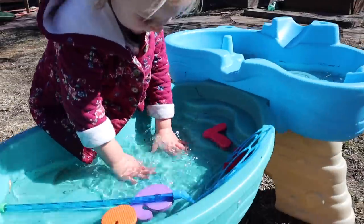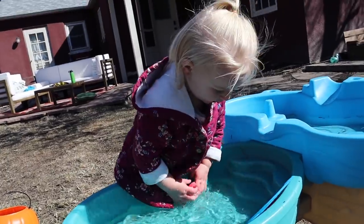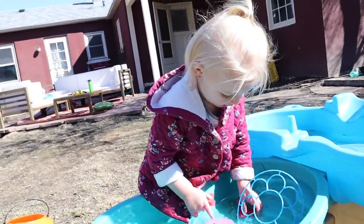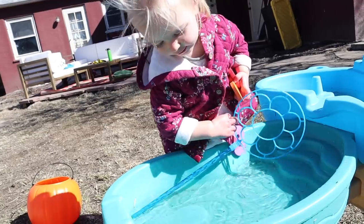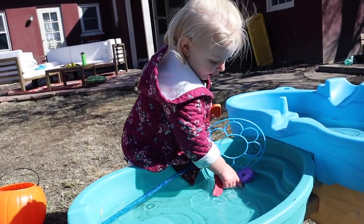What are you doing out here? Did you get your water table? Oh my goodness, it's your favorite thing. You're getting soaked out here! You definitely are a water baby, aren't you?